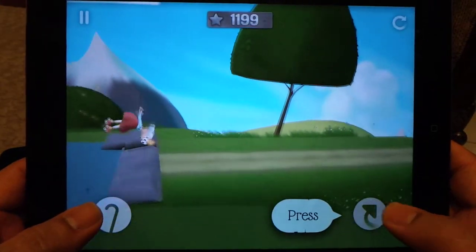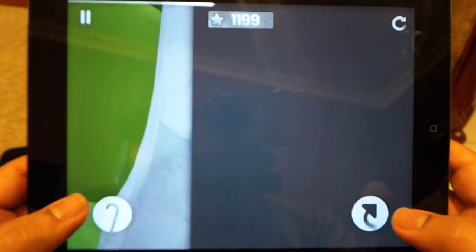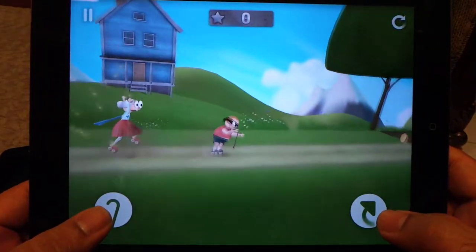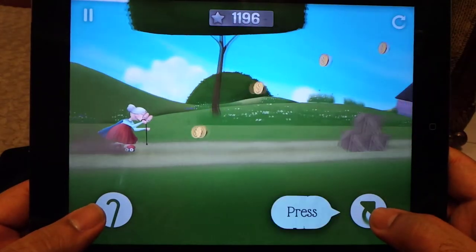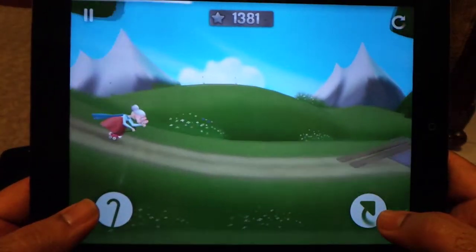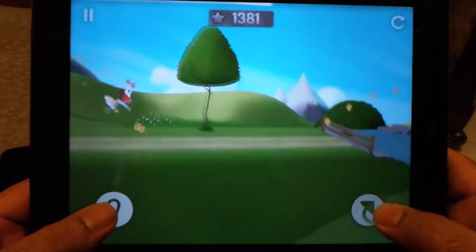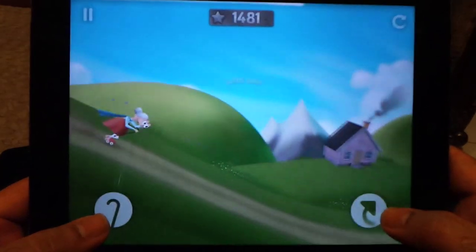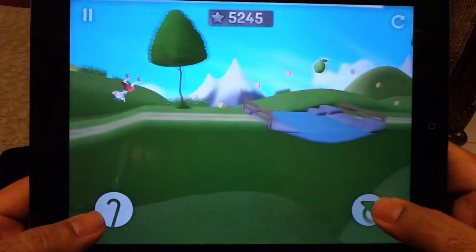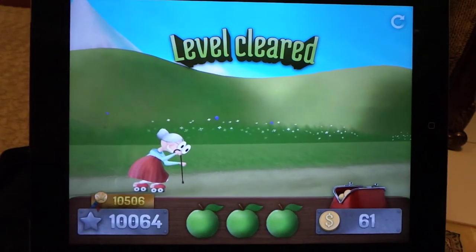The first level is actually easy. You just saw that there is a thief running along with you — you have to win the race and collect all the apples. I actually fell down, so let me replay. That was not perfect, however I have collected all three apples so the level is cleared.